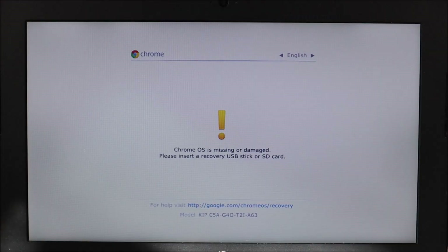So here I have the Chromebook that I'm going to be working on. As you can see, the operating system on it is not working — it's giving me an error message: the Chrome OS is missing or damaged. I've tried to factory reset, I've tried to power wash, none are working. Now I'm going to reinstall the operating system.